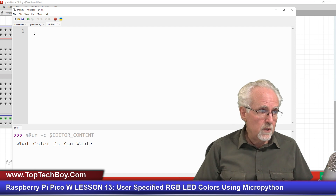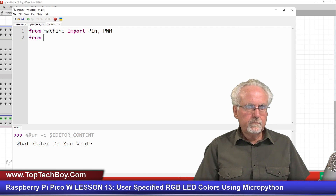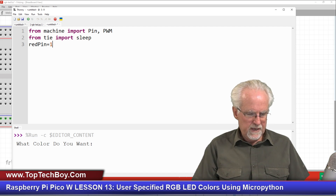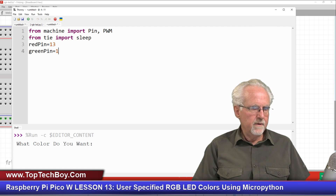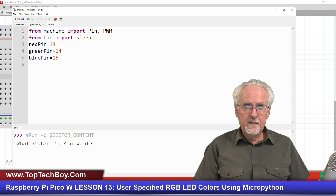We're going to be connecting to GPIO pins and doing PWM, so I'm going to say: from machine import Pin and PWM. Then from time we're going to import sleep, because we're probably going to want to put a delay in there. Now we're going to set up our pins. The red pin was going to be connected to GPIO pin 13, the green pin to GPIO 14, and the blue pin to GPIO 15.